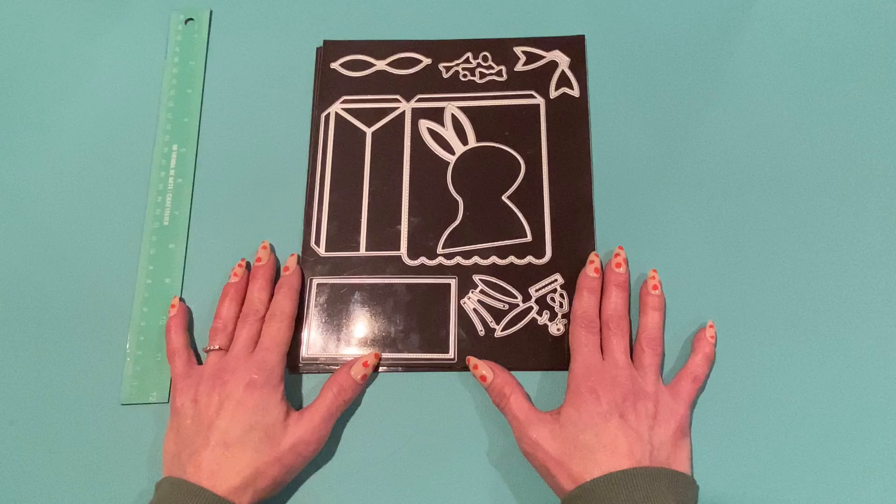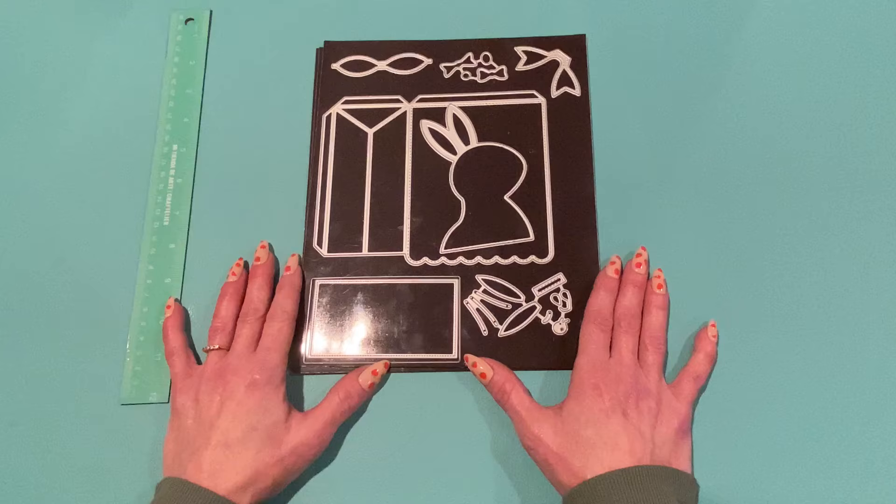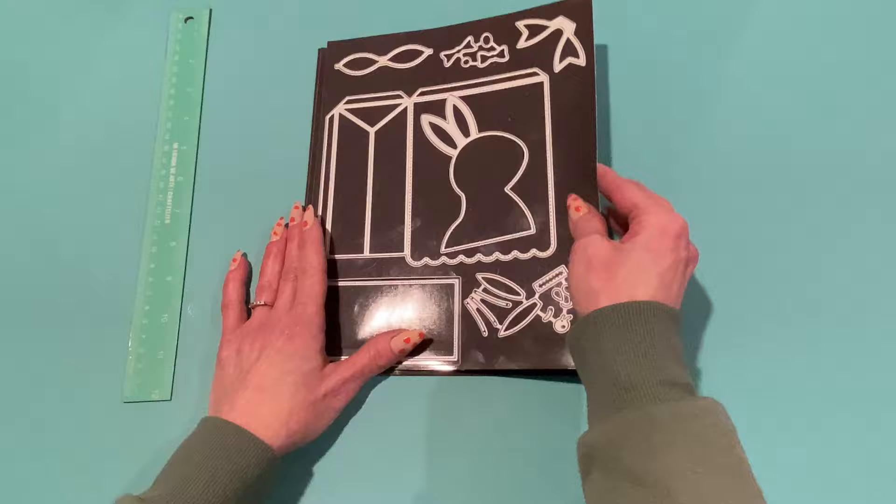I also have a coupon code you can use at ScrapDivaDesigns.com for 10% off — it's 'strawberry cream' — so don't forget to use that at checkout to save a little bit of money. Let's get started! I'll show you the projects I made and take some measurements. If you have any questions, leave them in a comment. All these products will be linked down below so you can just click on them to see them right away.